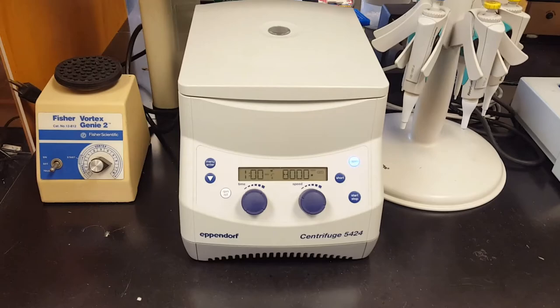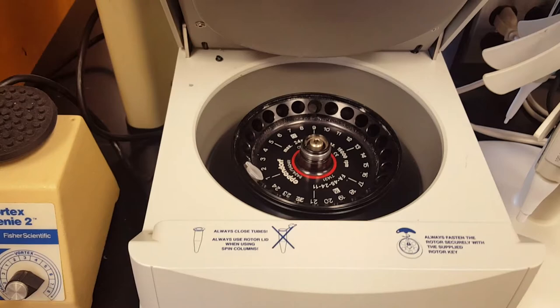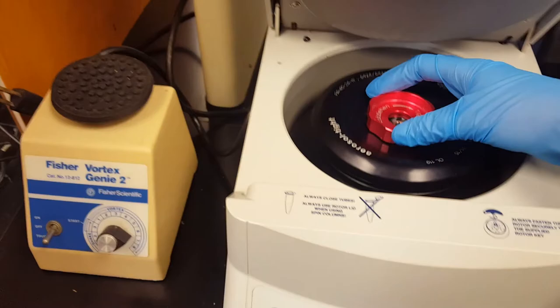And finally we have our centrifuge. This is used to separate out the liquid in our samples according to density. When we open it up you can see that it has a rotor in the center and this is what actually spins around super fast. The tubes fit into this rotor, and then we place the cap back on and close it down. On the front we can set the speed at which we want to spin our samples and then for how long.